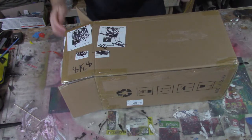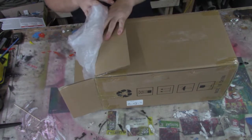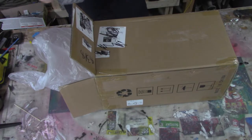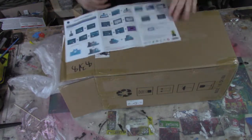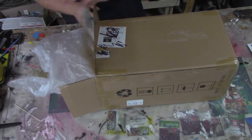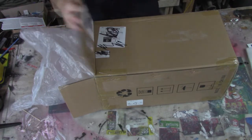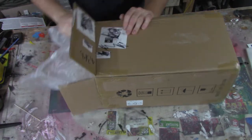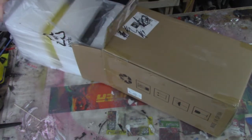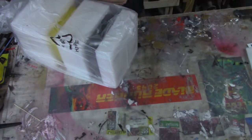Let's open this guy up. We've got pretty standard packaging here — a nice little fold-out instruction manual, just like with the Anycubic Mega Zero. Let's just pull this whole thing out. That's pretty neat. Set the box off to the side.